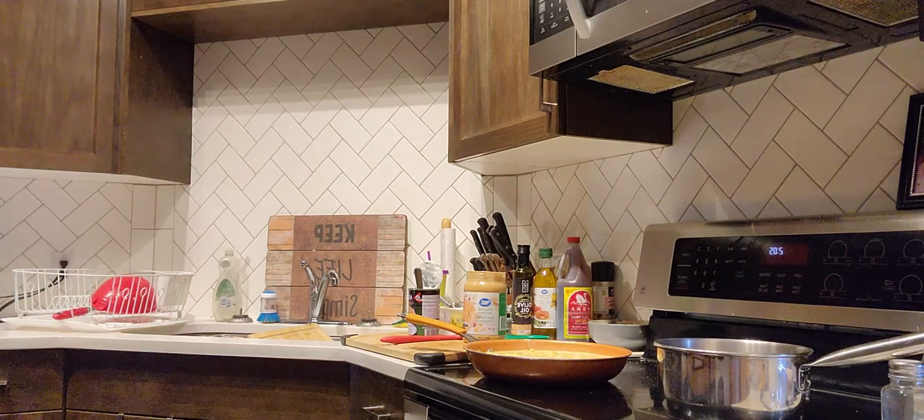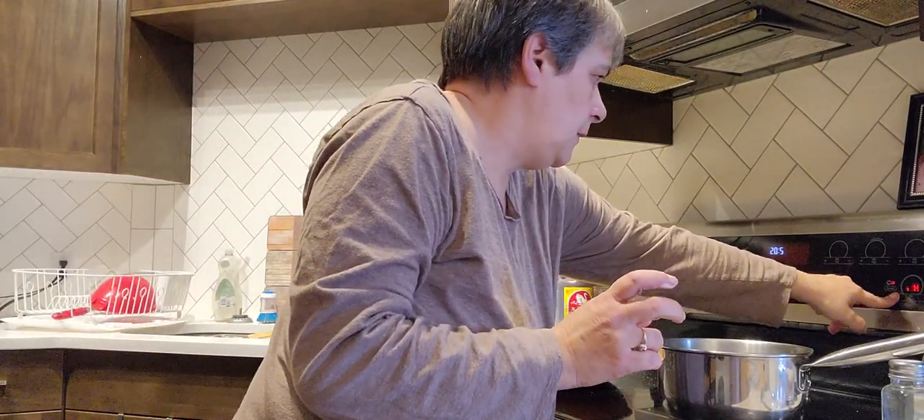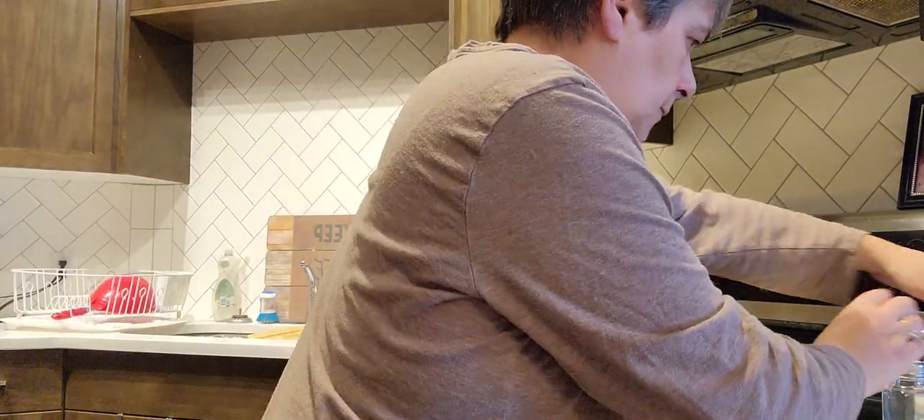Now I'm going to put that rice on. I'll put this on high. I put a cup of rice.